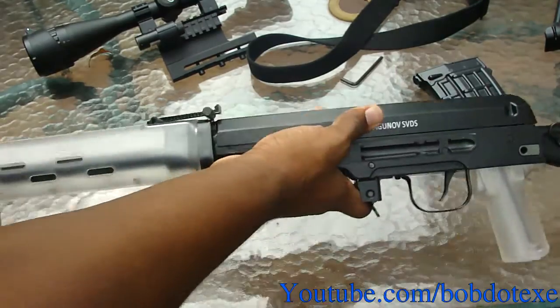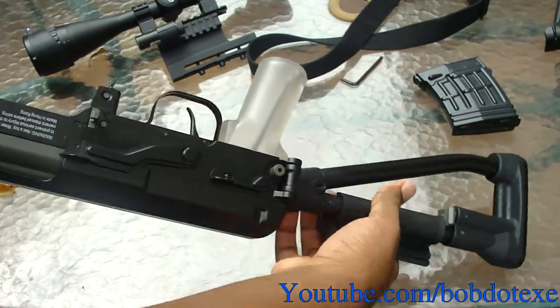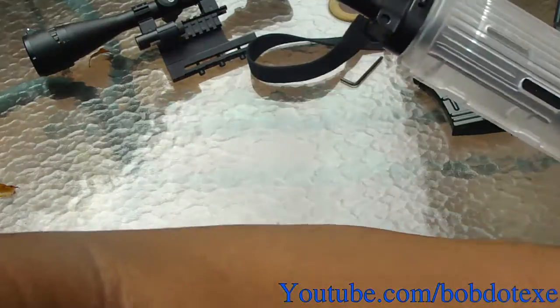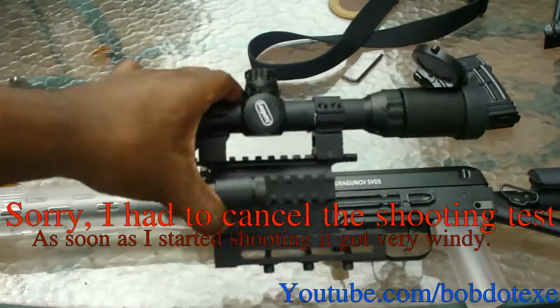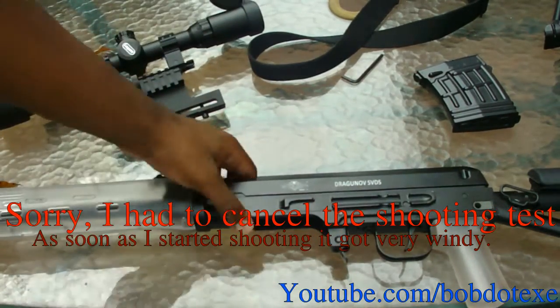The base gun is an SVD body with a folding stock, which is a paratrooper version. It's a very bare-bones gun — it doesn't come with a scope, a scope rail, no bipod or anything. So we're going to fire off a few rounds using my scope just so we can compare the shots and show you how the gun shoots without being upgraded.